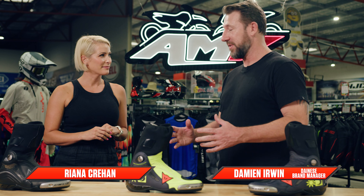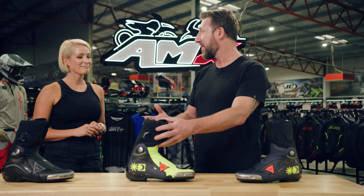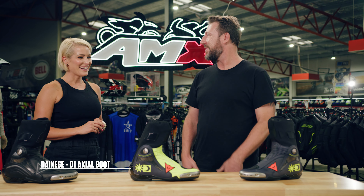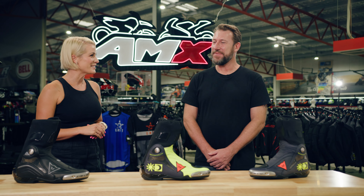Well, these are very, very special. These are the Danese D-Axial boots. These are basically the boots that the GP guys wear while racing — Jack Miller, Valentino Rossi. I think that speaks for itself, but let's go through some of the features that these offer.